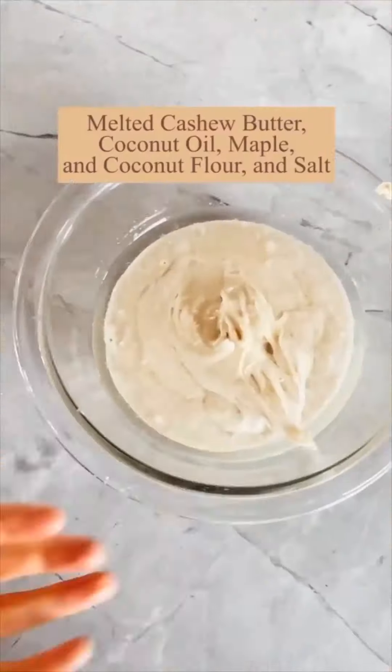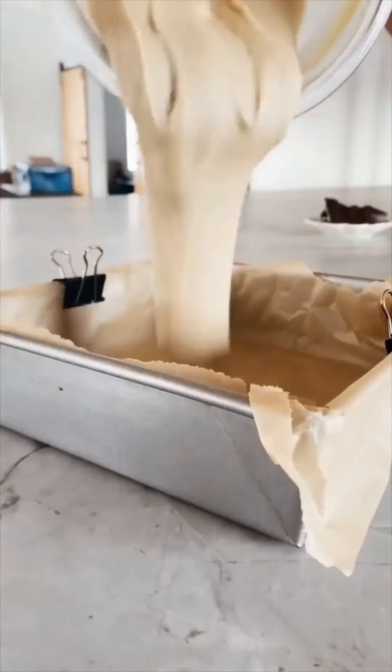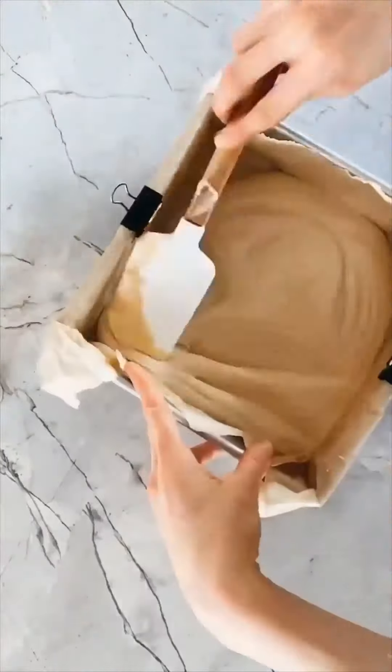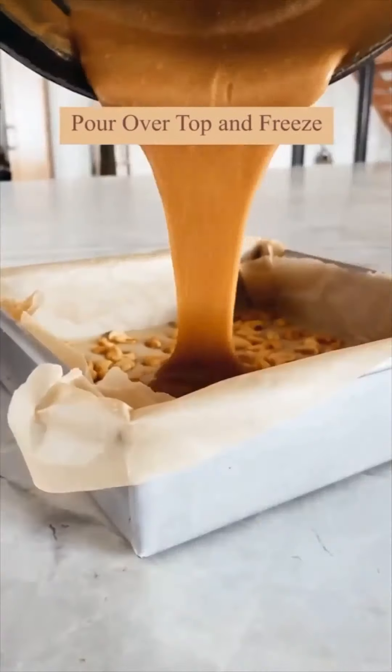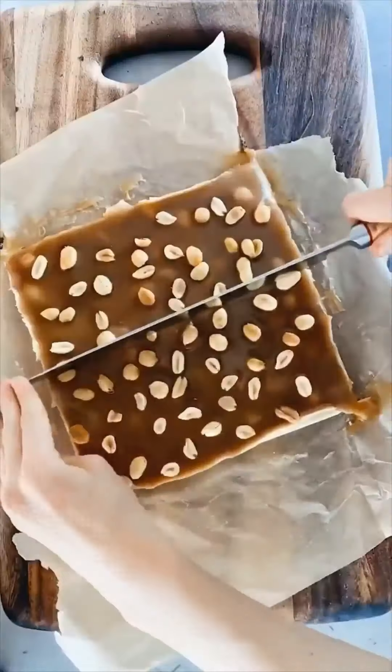Let's make homemade vegan snickers bars. The first step is to make the nougat layer — just mix everything together, spread it out in a pan, and sprinkle on lots of roasted salted peanuts. Freeze that layer. While it's freezing, make the coconut caramel sauce, pour that over the peanut layer, and freeze again.